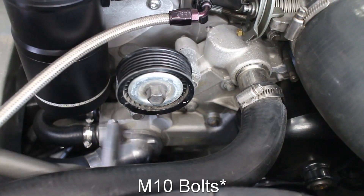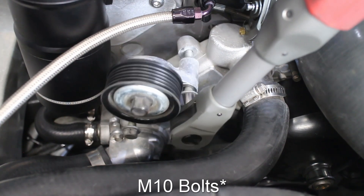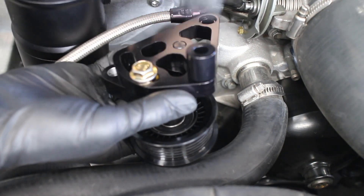The tensioner's M12 bolts are removed. Now the new tensioner and the two spacers are installed.